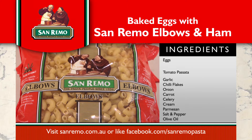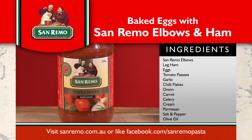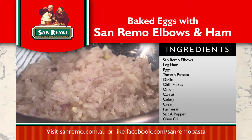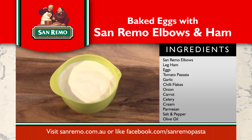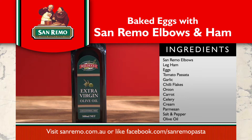The ingredients are San Remo elbows, leg ham, eggs, tomato passata, garlic, chilli flakes, onion, carrot, celery, cream, Parmesan cheese, salt, pepper and olive oil.